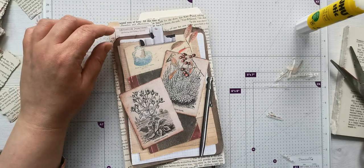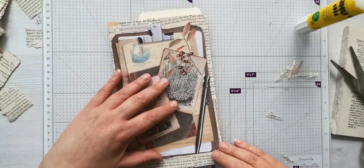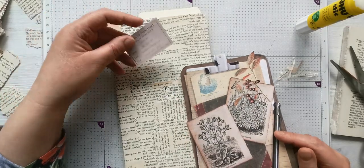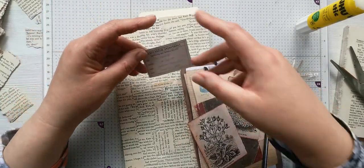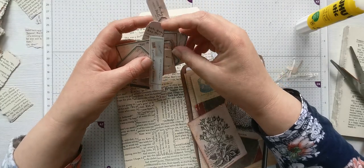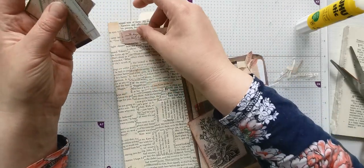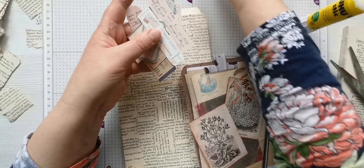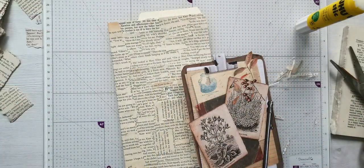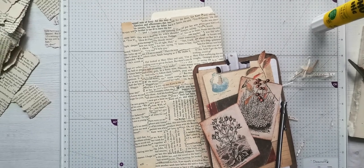I'll probably put the odd label and stuff on. These are from Tracy Foxes - I think it's called Field Notes or something. I've just cut that out this morning. Right, I'll put the video on pause, sew that, and then get back to you.